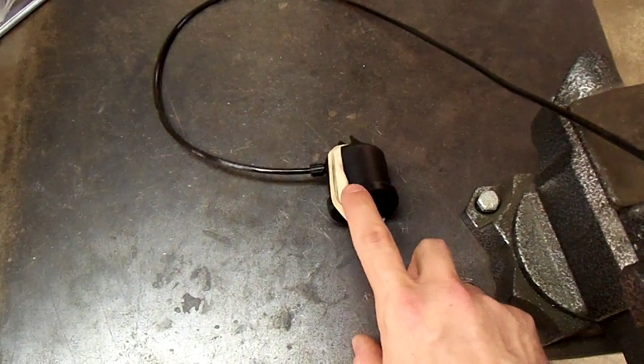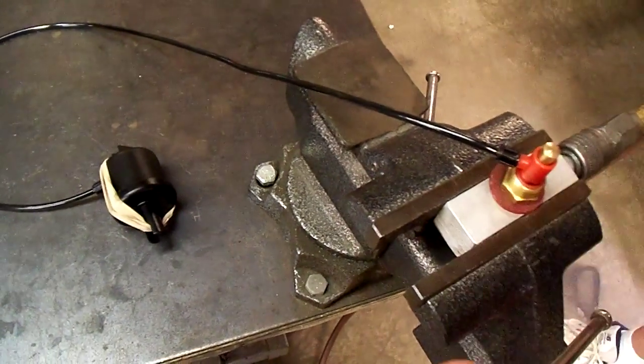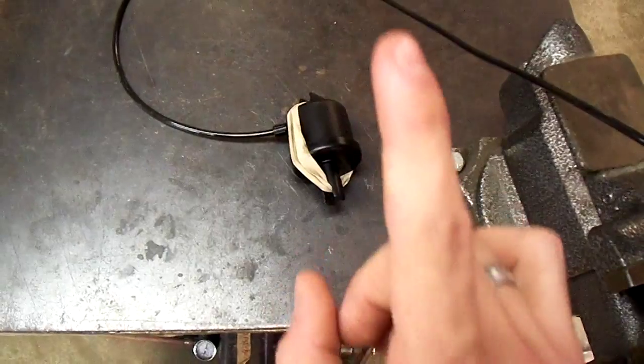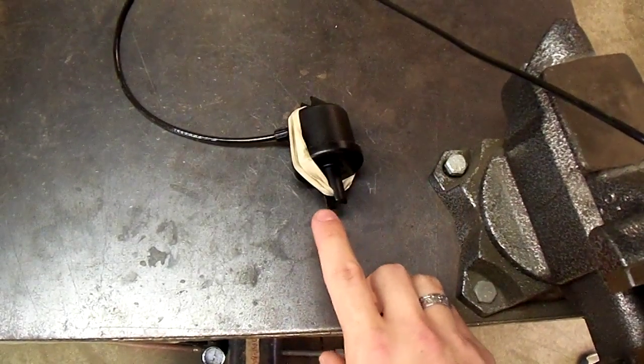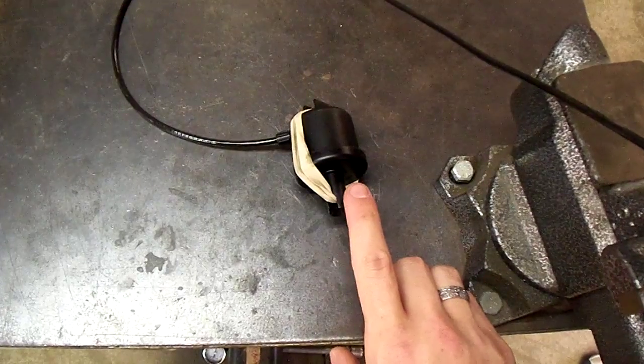We've got some rubber band wrapped around this so that once the air is turned off, that valve — when it functions correctly — the stem will retract back into the valve.